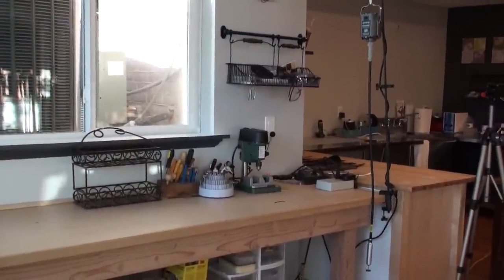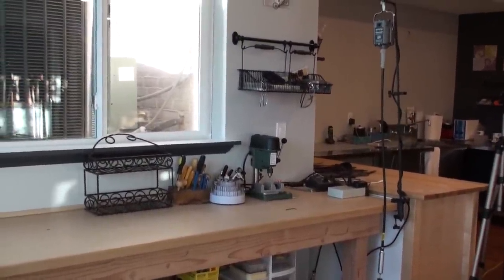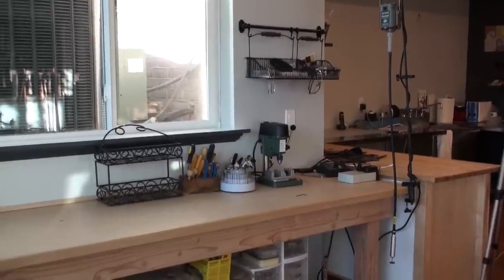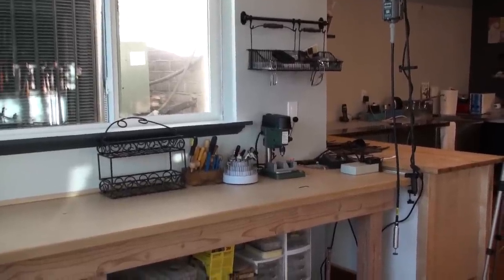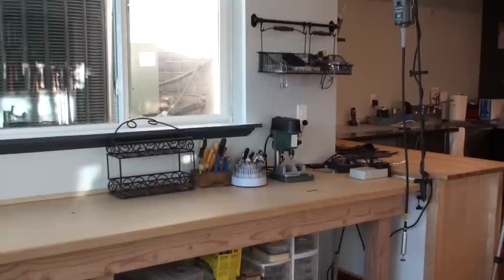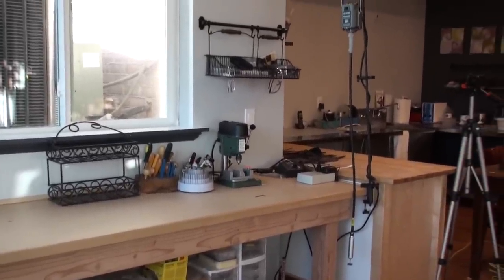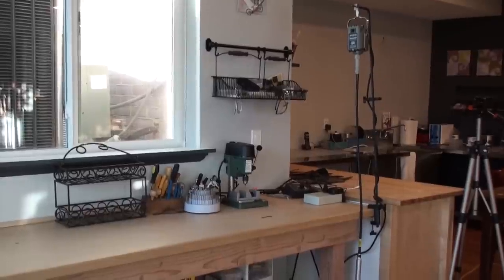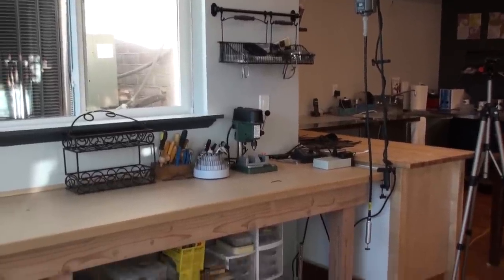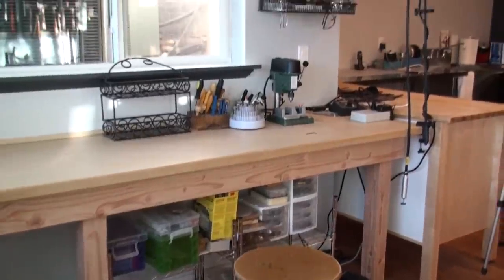I'm actually still working on the workflow of the studio — I've not had a chance to really get in here and work since I've gotten it to its current state. But the idea is to compartmentalize the different areas. So right here in front of me, I've got my flex shaft and my drill press, and of course all the associated tools right here together.